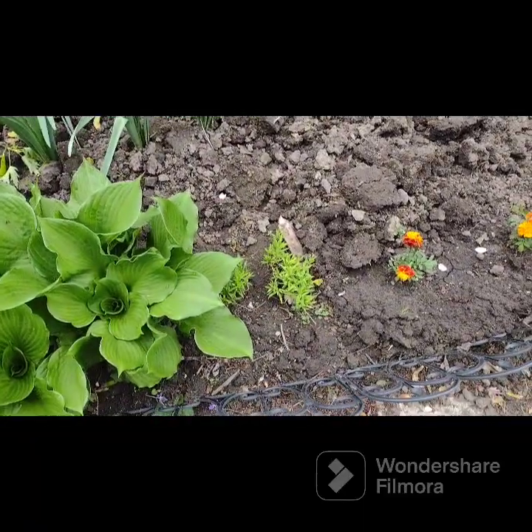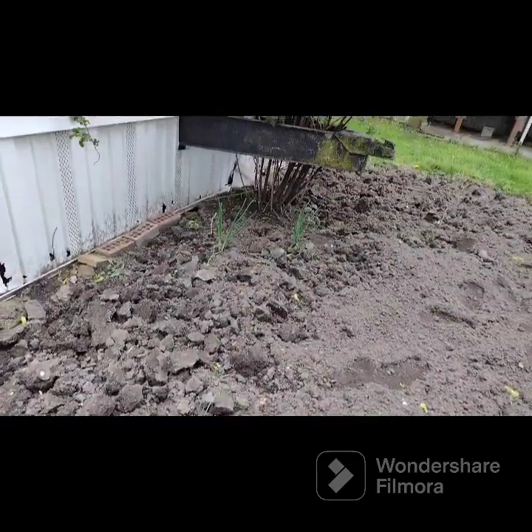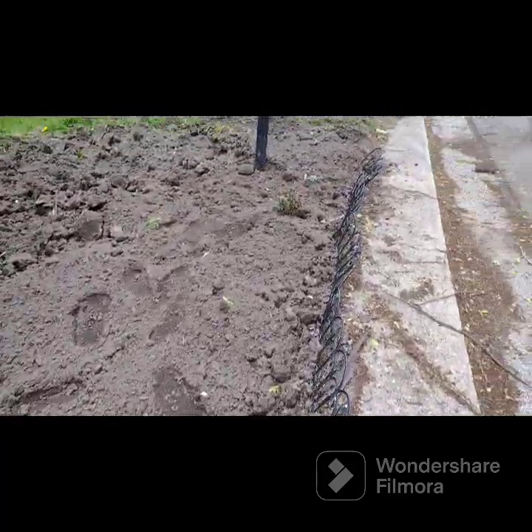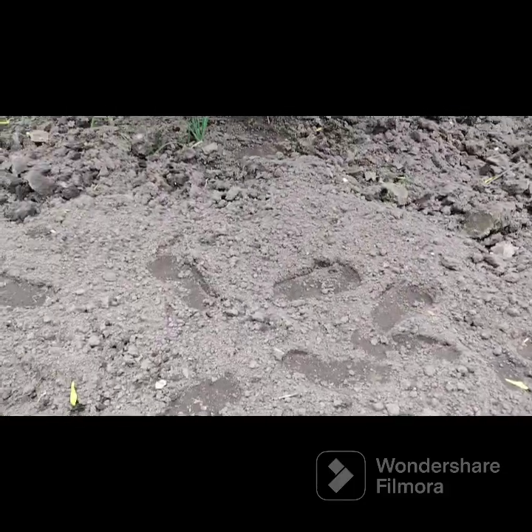My dianthus came back, they haven't bloomed yet. More marigolds. I have onions from last year that I left there because they hadn't bulbed, and the little rose bush. The rest of it I'm going to plant squash.